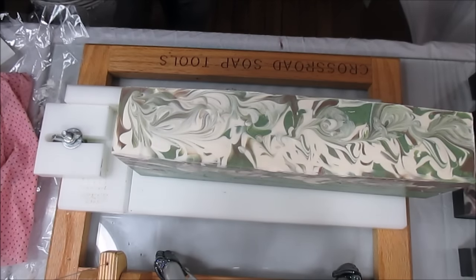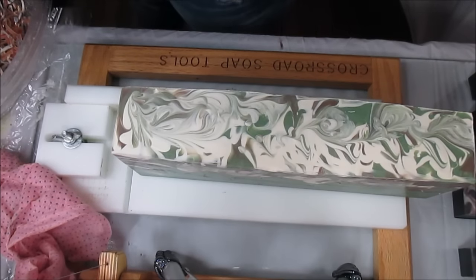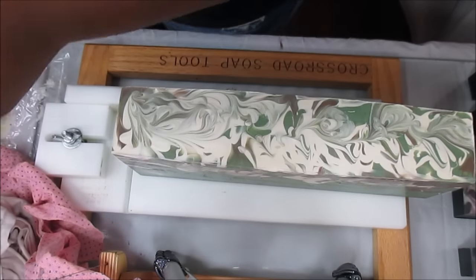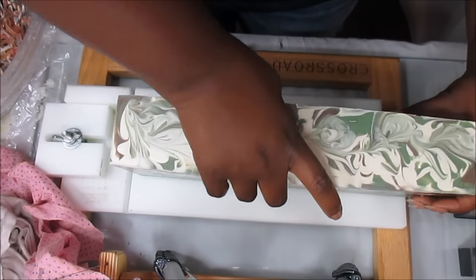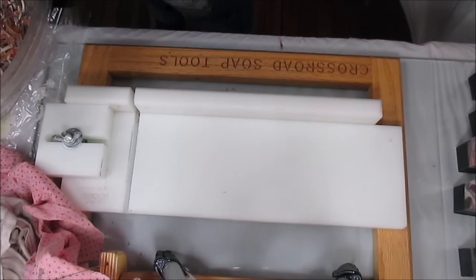I got up this morning and ran to Michael's because they had their 50% off sale — I always miss those. Today was the last day of a two-day sale so I said, not this time, and went. I also went to the Indian grocery to get some sunflower oil because I was all out for this master batching I have to do. Let me go ahead and bevel the edges — makes life easier. Thank you Clyde Yoshida — you genius!